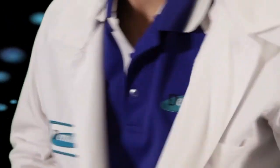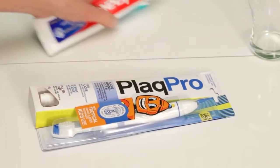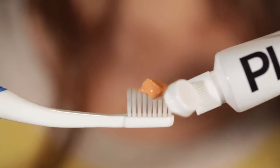Have you ever wondered how well you brush your teeth? Dentalife Australia has developed a toothpaste to remove the plaque you miss. Introducing Plaque Pro, the world's first disclosing toothpaste kit — a normal toothpaste that shows you how well you've cleaned your teeth.